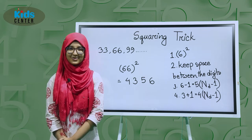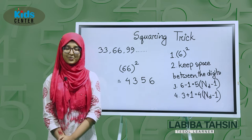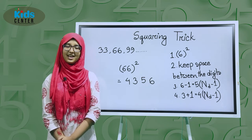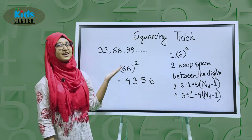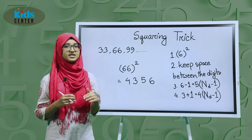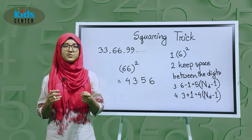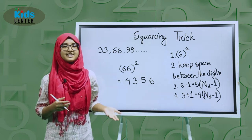Hello everyone, assalamu alaikum. This is Laiva Tahsin and I'm a student at Milipour Canterbury Public School and College, and I'm also a math learner. Today we're going to talk about the squaring trick, and it has one condition: the numbers have to be like 33, 333, 66, 666, or 999, etc.